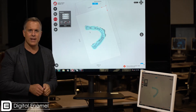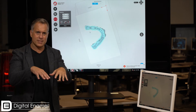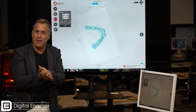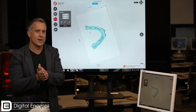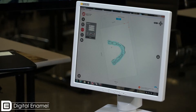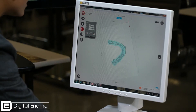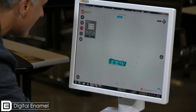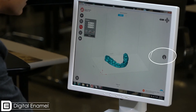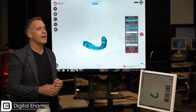Now you may think to yourself: if I print flat on the build plate, is that going to trap resin inside and make it not hollow? It won't — don't worry about it. We're now ready to go ahead and print. We can rotate it around, look at it from the side, and it looks really good.